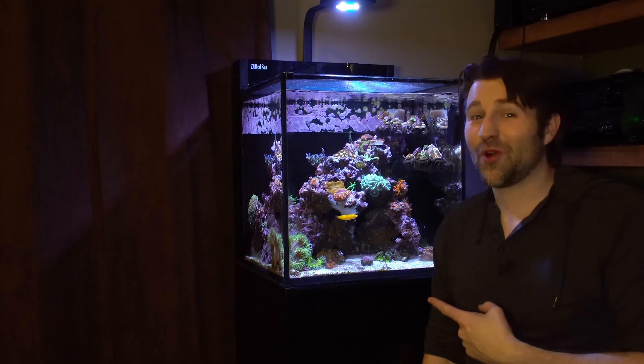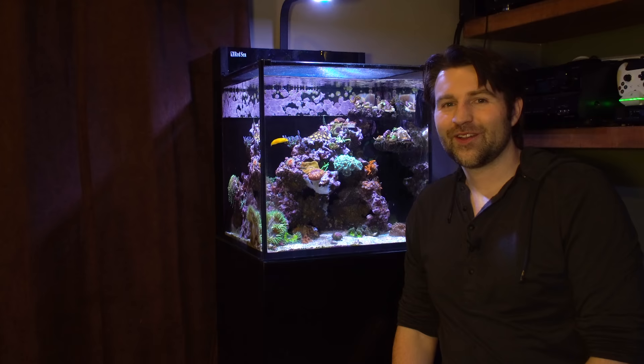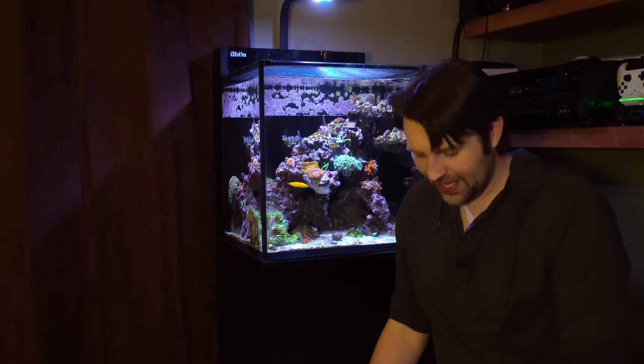Today we're going to turn the Red Sea Natalie into a rock flower tank. What's going on guys? Devon from ReefDees. Super excited — my order of rock flowers from Rubio's Corals just showed up. I went and just picked them up and ordered a ton of ultra rock flowers. So I'm excited to see these guys and get them in the tank.